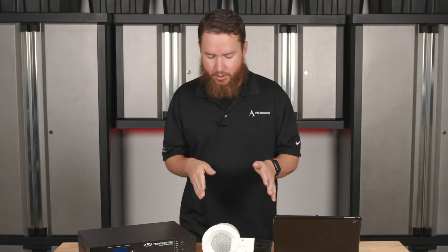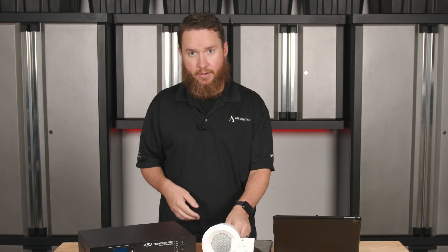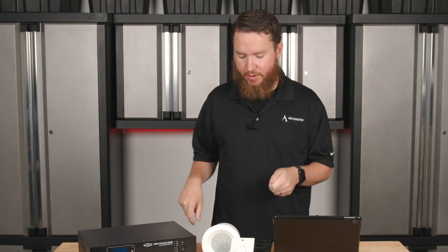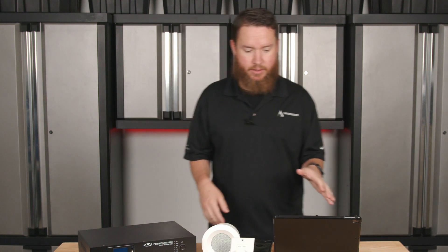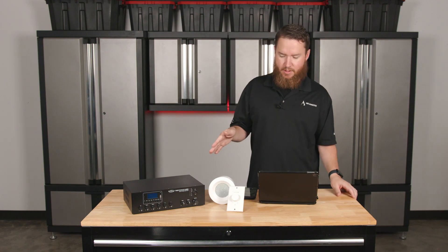We also want to make sure, when we have the chance, that we visually inspect our speaker connections, make sure that they're tightened in tight. No stray wires, no frays, nothing that could touch any kind of metal contact and ground out or anything along those lines. So once we've taken a look at that, we can start things off from there.